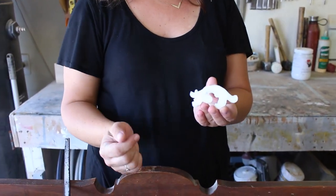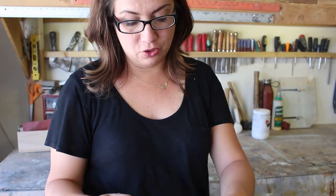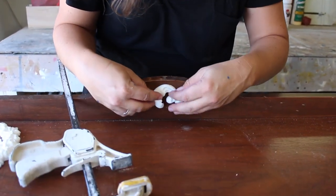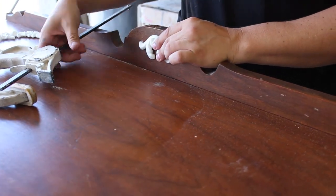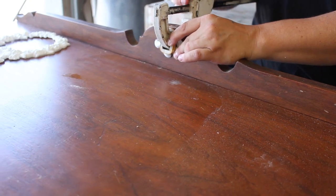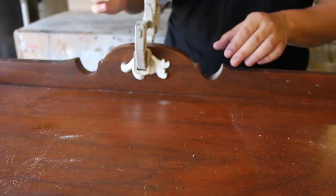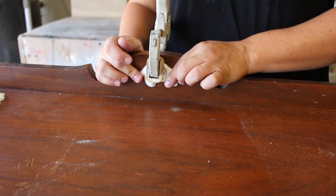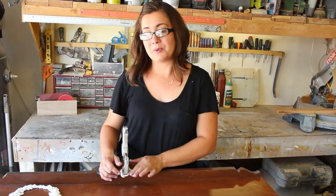When you have your applique, you're going to put E6000 glue — which you can purchase at your local craft or hardware store — liberally on it, and then put it where you'd like it to stay. This one is going in the middle. Then you're going to clamp it on and let it dry for an hour and a half up to two hours.